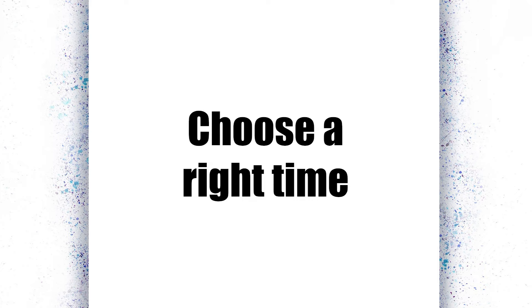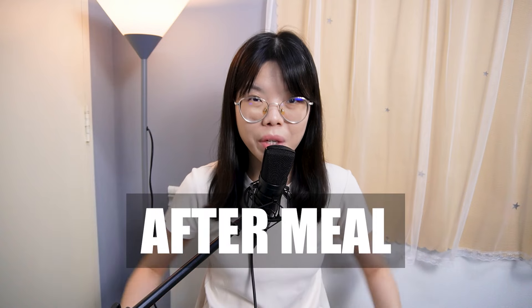Tip number two: choose the most appropriate time for practice. You don't want to practice after coming back from work when you're feeling super tired and exhausted after a long day — you will definitely fall asleep. And you don't want to practice right after waking up in the morning, because you haven't fully woken up. For me, after I wake up in the morning, I do some stretching and exercise, make sure I'm fully awake, and then only I do the practice. I hope these tips help you.